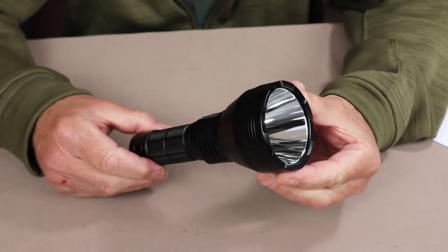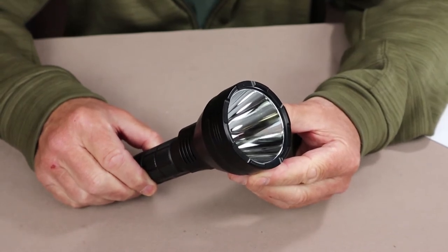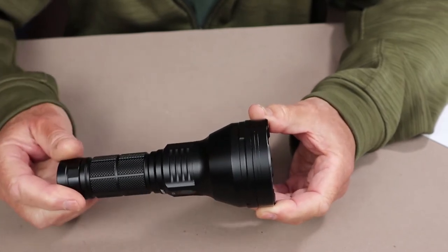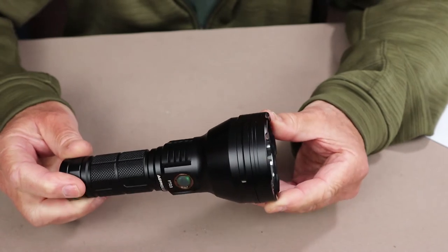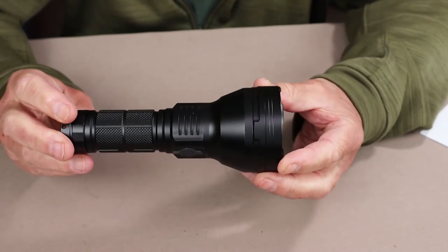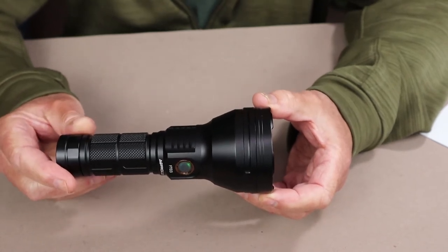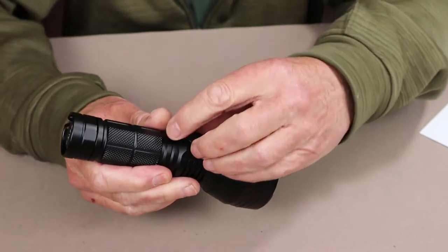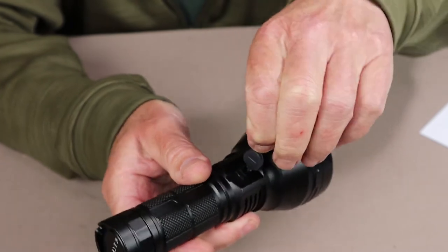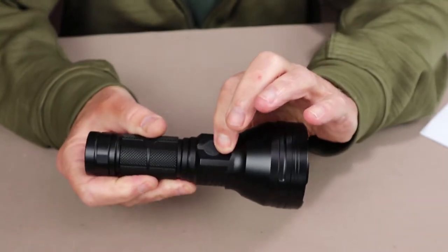Let's go over the key features for this flashlight. It comes equipped with an XHP50.2 LED rated at 4,300 lumens on turbo, 6500K, with a cast of 735 meters. When you get it outside, you'll see just how much of a searchlight this could be used for. It also has a Type-C USB charging port underneath a silicone cover — a really quite nice, thick cover that should keep water, moisture, and dust out.